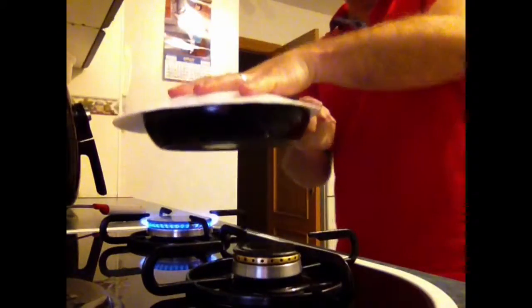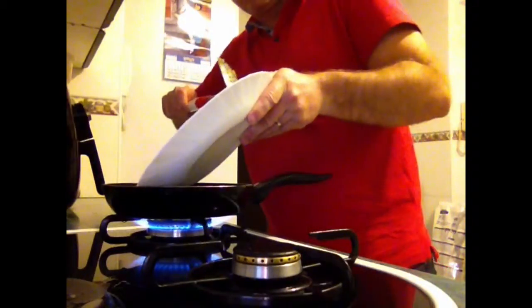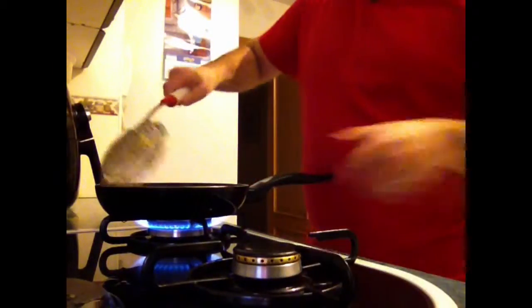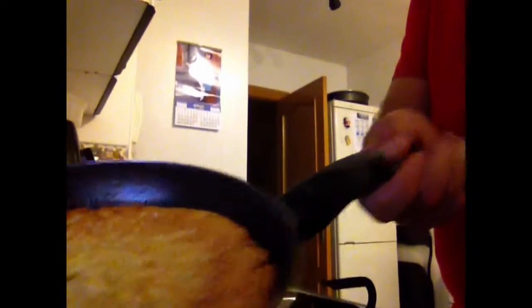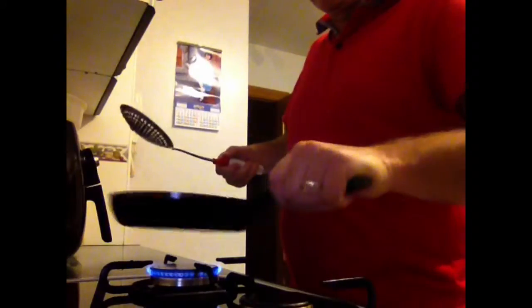So I put the plate on top, just flip it to the other side, and put it back in the pan. As you can see, one side is done. And we have to wait for the other side to be cooked — just another one or two minutes.